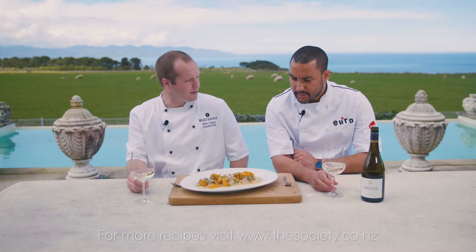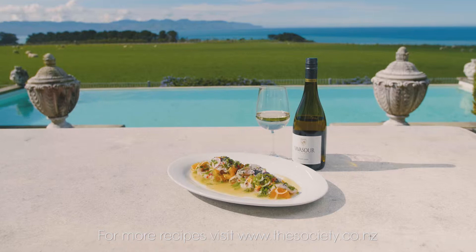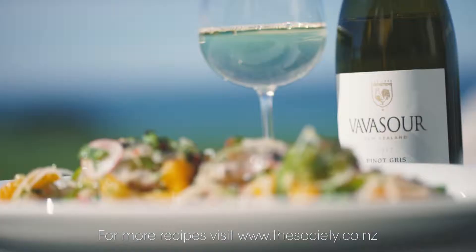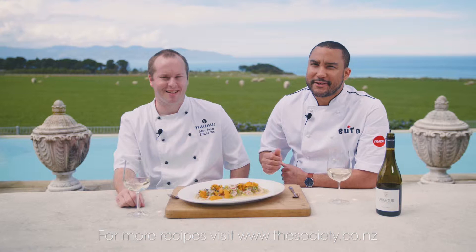Mark, you've done a fantastic job on this — it's looking stunning, I just want to tuck into it. I also want to tuck into this wine. I've got a Vavasor Pinot Gris which actually won gold at the New Zealand International Wine Awards this year, and that's what it's all about — world-class wines and great Kiwi food. Enjoy.